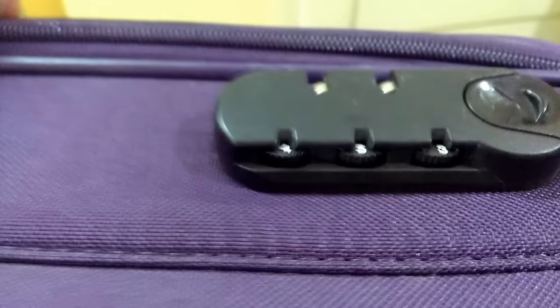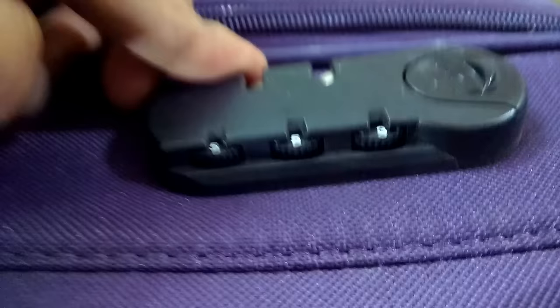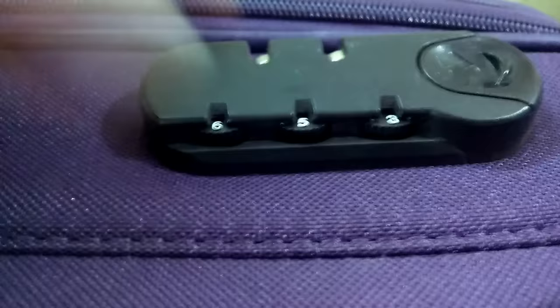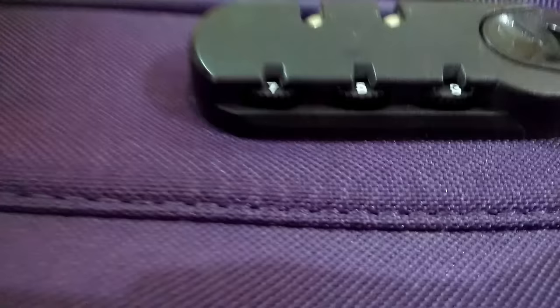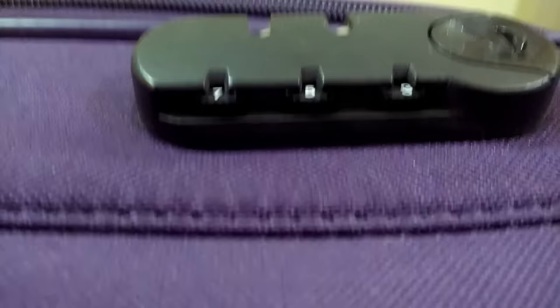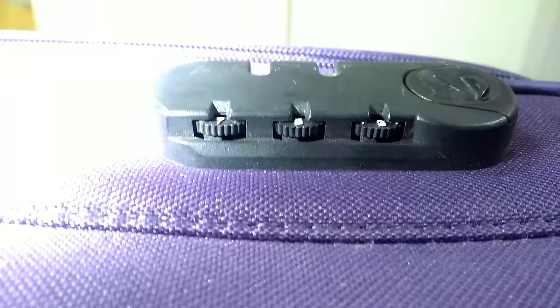Let us start with this first slot, which is number four. Let us rotate it until we find the particular hole. Yes guys, I found the hole for the first slot — which is below seven. I don't think you guys can notice it, but let me put a flashlight.